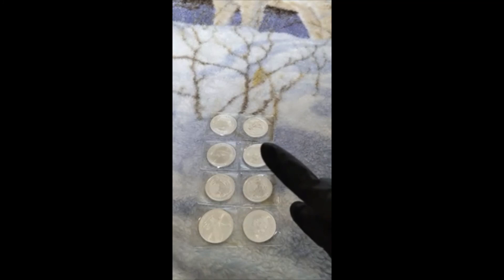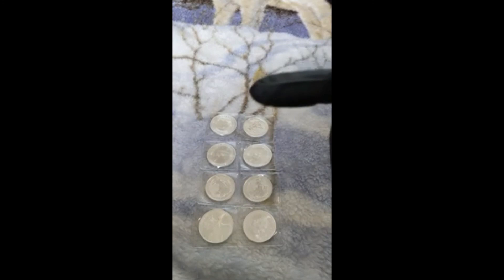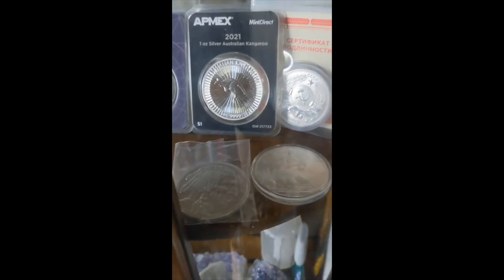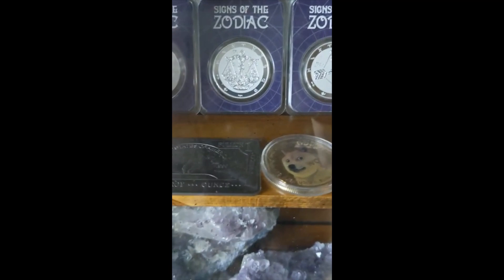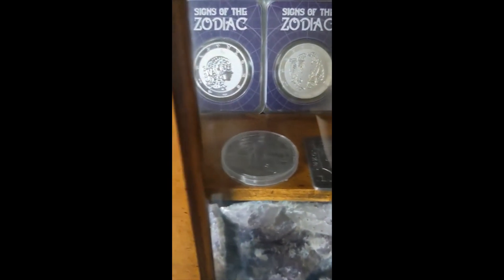Thanks for watching my video - I gotta show you my collection, just one second for that. I'm not gonna tell you to like or subscribe because I know you're already gonna do that. Of course the cast bar - gotta have one of those. Cool, thank you for watching, later guys!